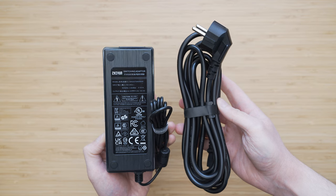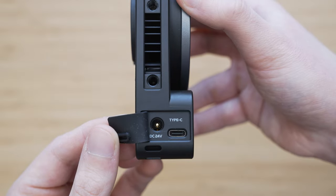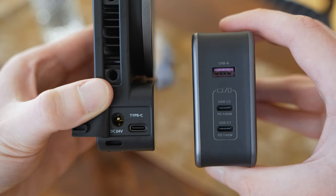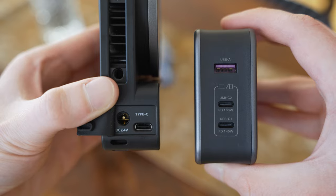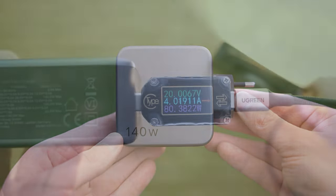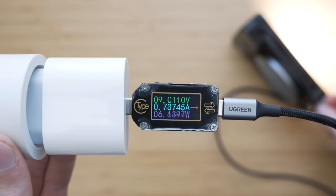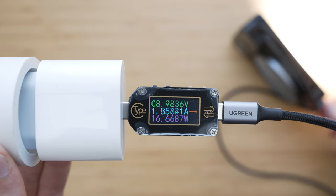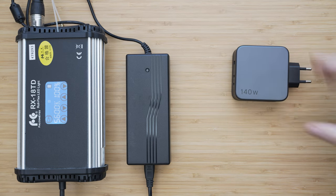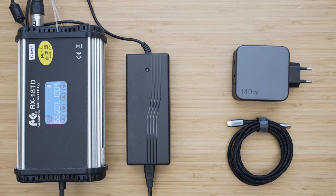The 120W power adapter is included even in the standard package. It comes with a sufficiently long cable and works well, but the best thing about it is that you don't need to use it at all. The X100 can be powered via a USB-C connector on the bottom side of the main unit. For full power you should use a power supply with at least 100W output. I have mainly been using it with a Ugreen 140W GaN power supply and it worked perfectly. If you use a weaker power source it will still work, but the brightness will be limited accordingly.